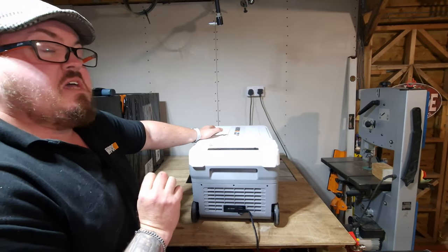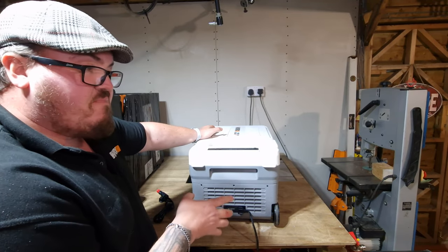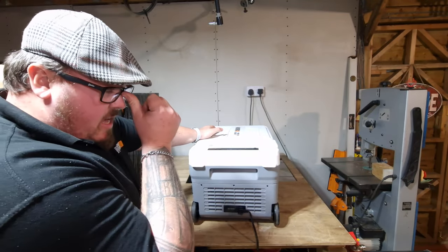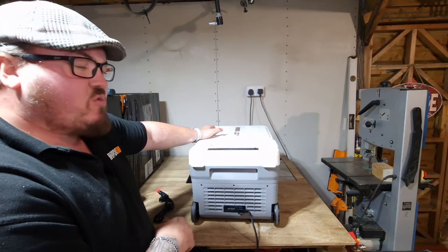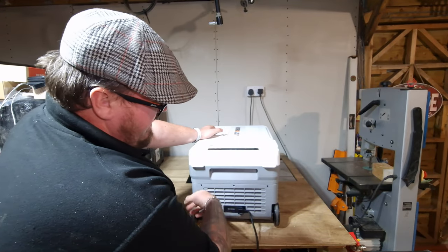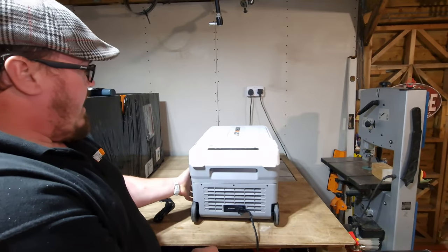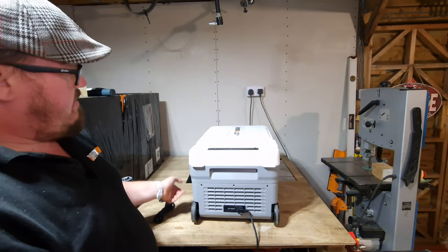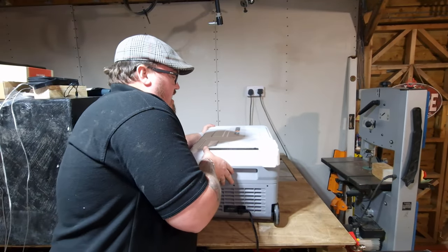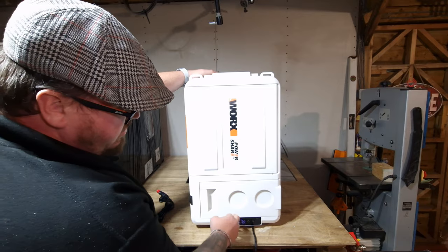It can go down to minus 20 degrees, meaning you could actually use this as a freezer, though obviously at minus 20 constantly it will impact battery life. There's a real compressor and heat exchanger system in here — this area at the bottom gets quite warm as it draws cool air in and pumps warm air out.